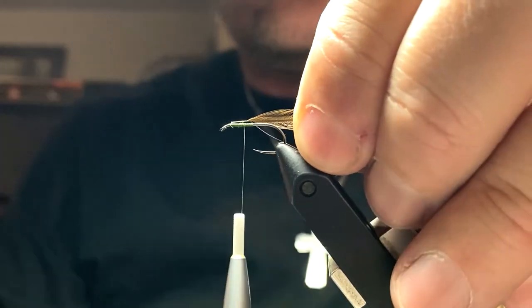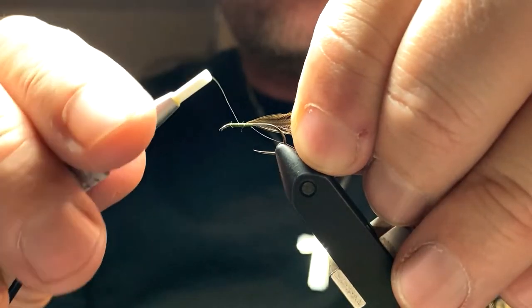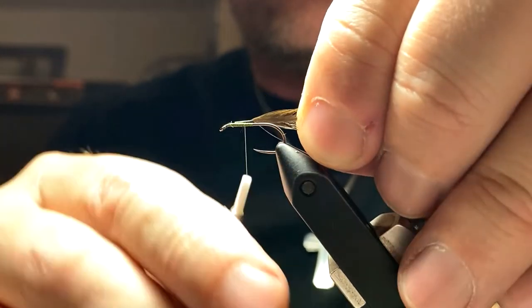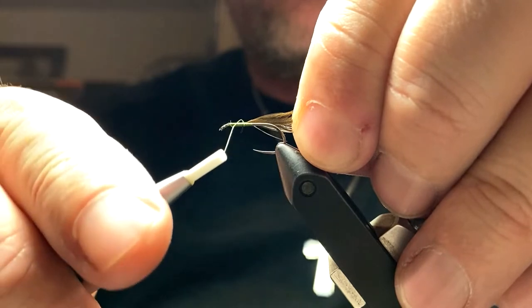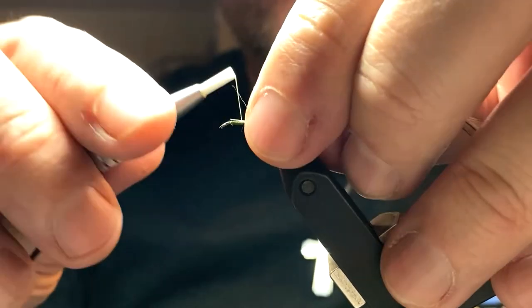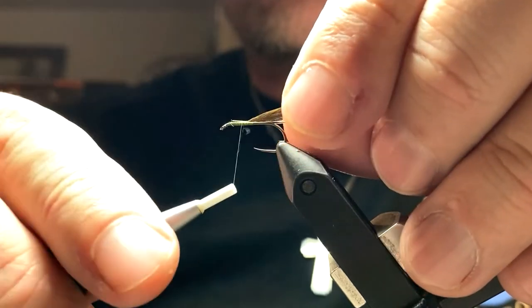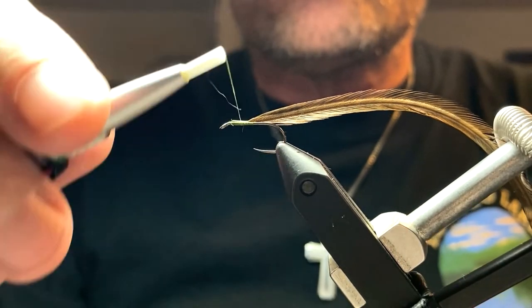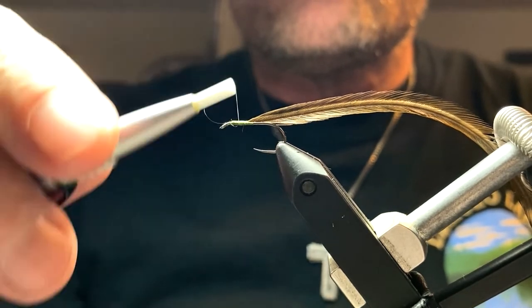Having an even base to start with is important, so I'm starting with a thread base. I'm not going to stick with just a thread base like you see in some of the other videos, because realistically you're probably going to want a little bit of a fatter thorax where you tie it in. So I'm going to add some super fine dubbing here in a minute.